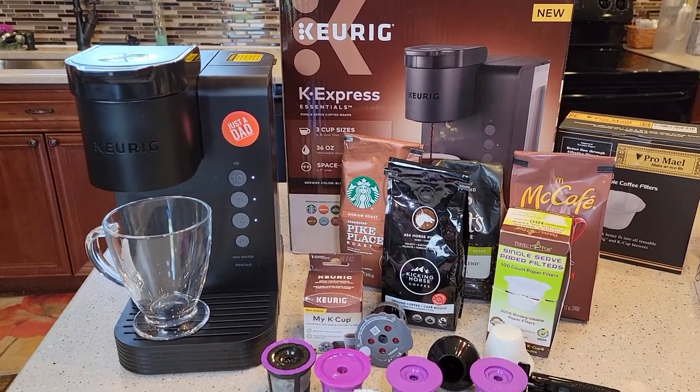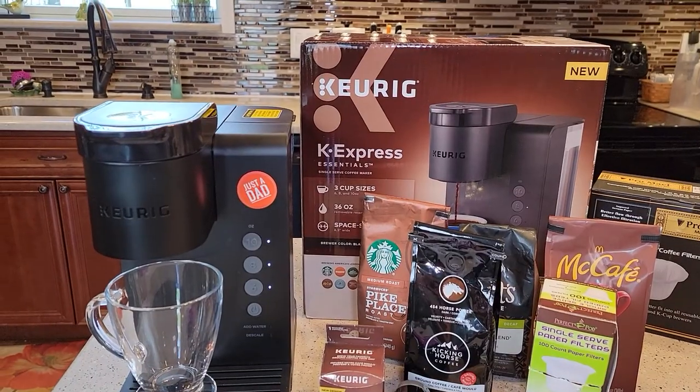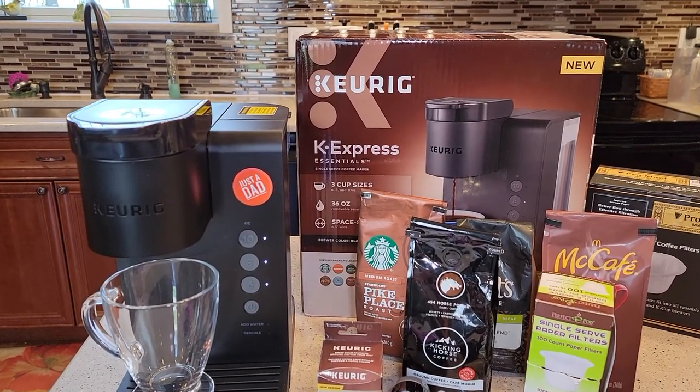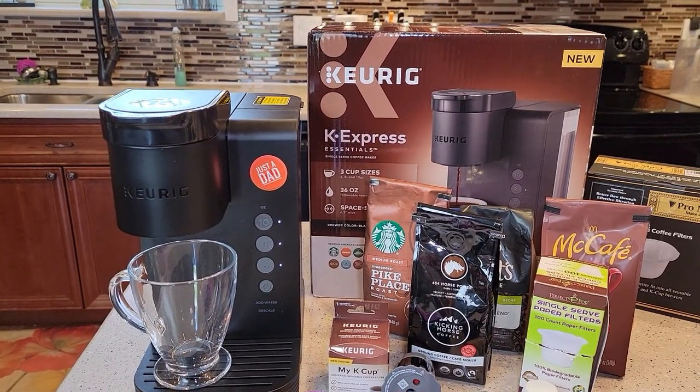Hello everyone, this is Just a Dad. Today I'm going to show you how to use a reusable K-cup on Keurig's latest machine, the K-Express Essentials. This is sold exclusively at Walmart for $55.